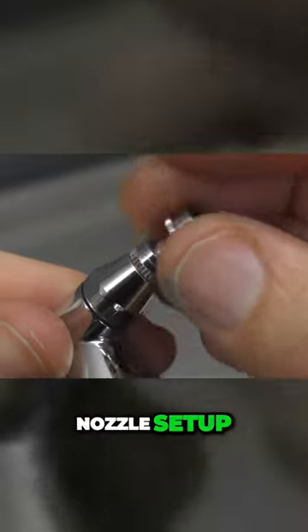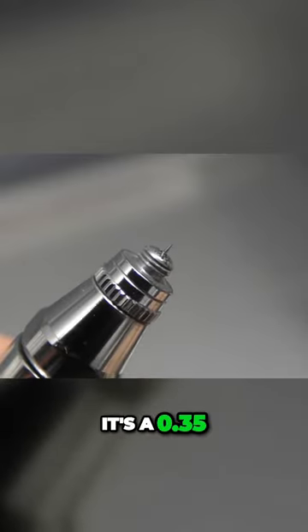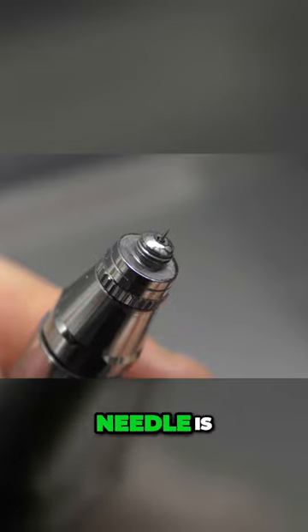As far as the needle nozzle setup, as I mentioned, it's a 0.35. You can see there how fine that needle is.